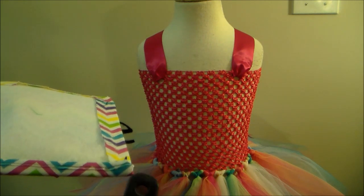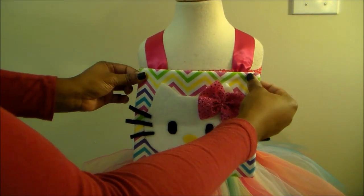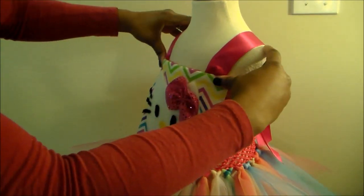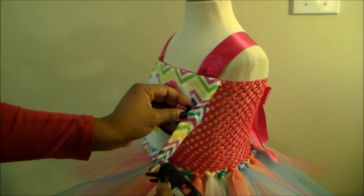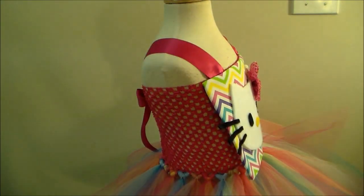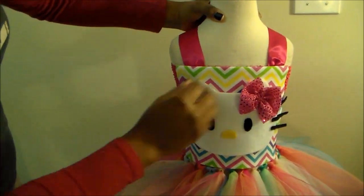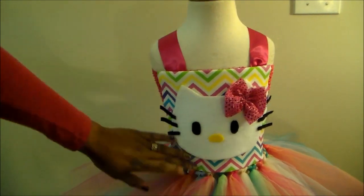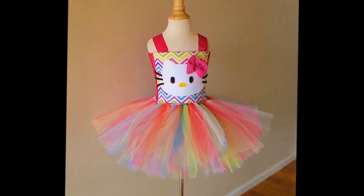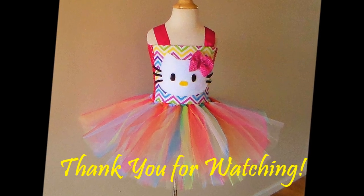Now I am going to hot glue the Hello Kitty bodice square that we made onto the dress. In past tutorials I've mentioned that if you don't want to get glue on your mannequin, you can wrap it with a trash bag or plastic bag to keep the glue off of it. There's the finished look. Thank you so much for watching. If you have any requests for other tutus or other craft projects, definitely leave it in the comments below.